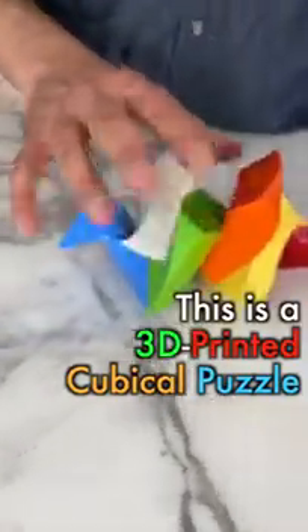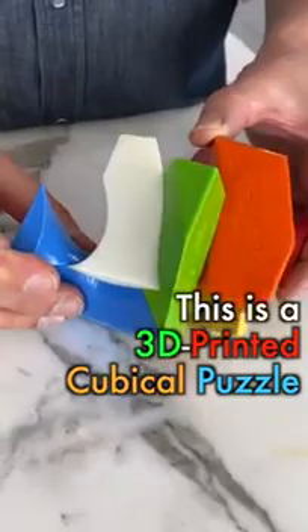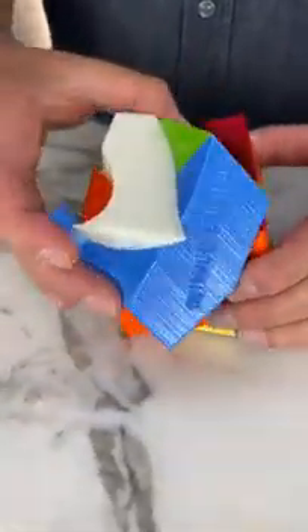This is a 3D printed cubicle puzzle. When you rotate the pieces together it becomes a perfect cube.